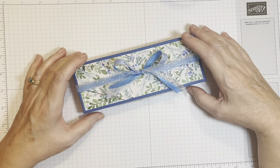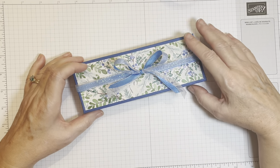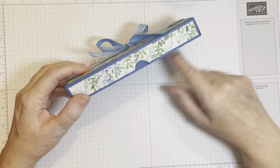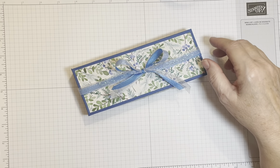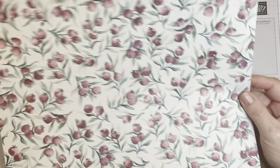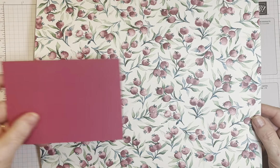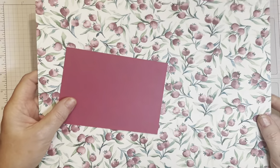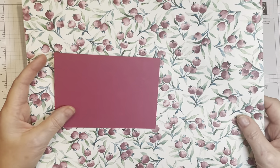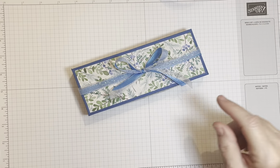Now in this box I've used the Winter Meadow DSP and I've used the Blueberry Bushel cardstock as a base. And also from the Winter Meadow is this sheet of DSP which I will be using as we make the project today, with a Berry Burst as the base color cardstock for the box.